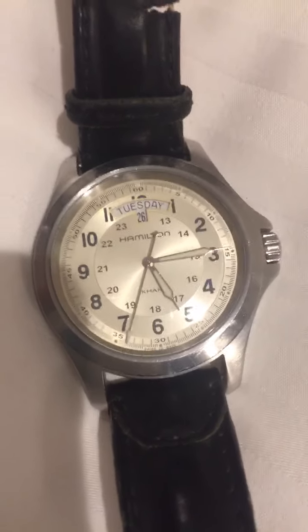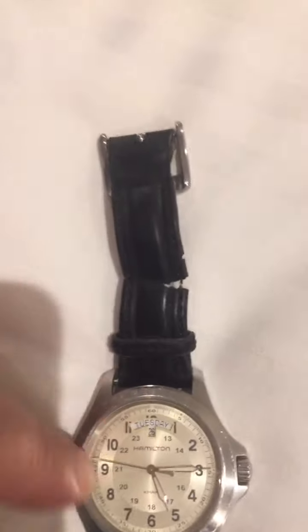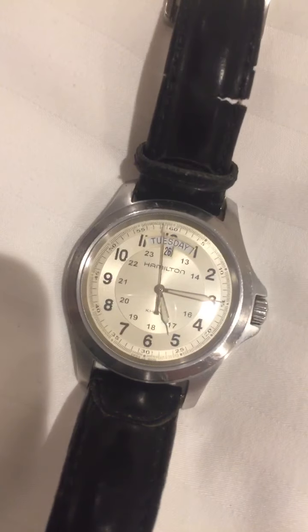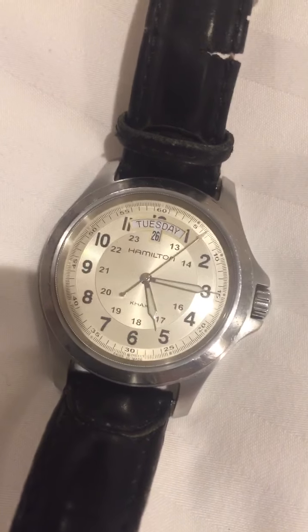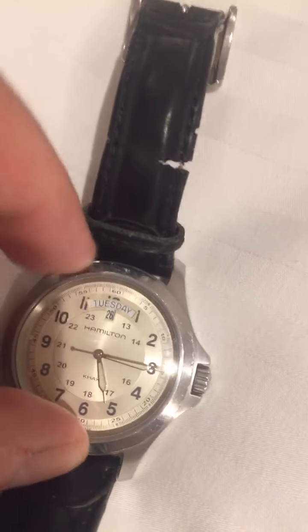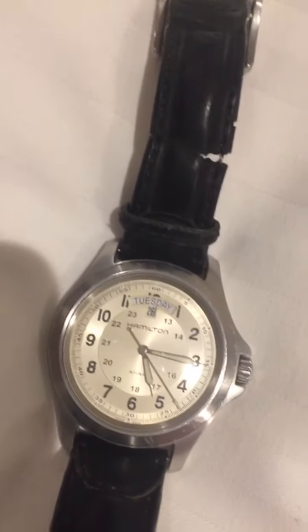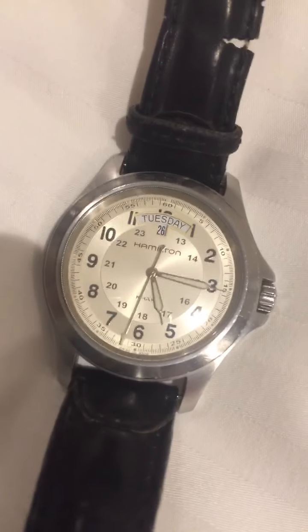You're also getting crown guards and a diver's bezel where you can measure elapsed time easily — good for timing an egg, but specifically designed so that when you're underwater you can track how long you've been down. Critically, the bezel only moves in one direction so you cannot accidentally lose track of time and stay underwater longer than intended.